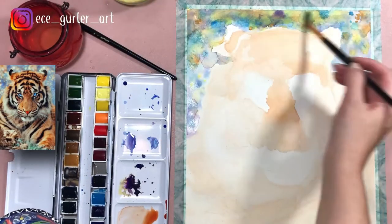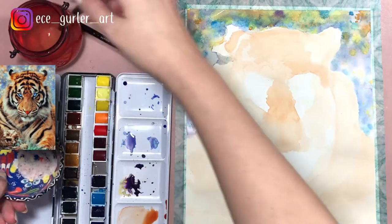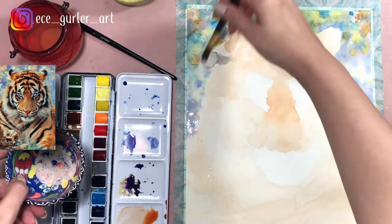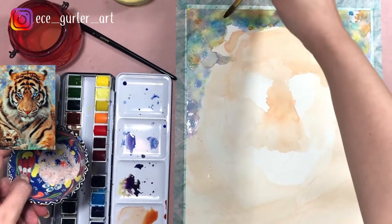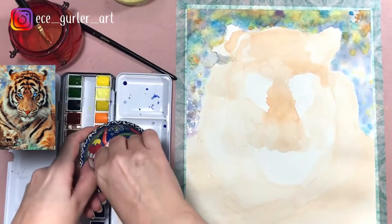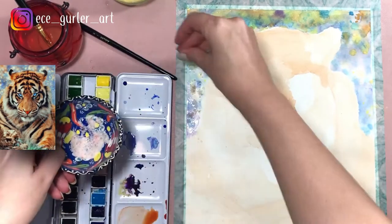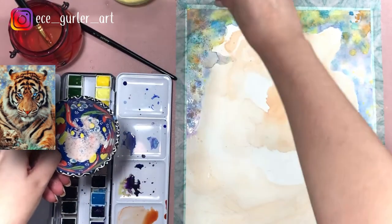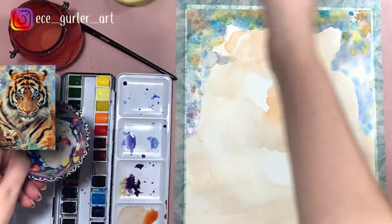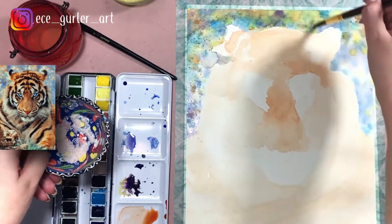Now I will show you a very interesting method for the background. Your paint or your paper needs to be wet to do this, so since mine was a little bit dry, I'm adding extra water. Then I'm going to add rock salt — not fine salt, not table salt, but rock salt. It has to be a little bit crystal, because otherwise it's going to stick to your paper. I am adding the salt and evenly distributing it, and I'm going to leave it there until it dries. You will see that once it dries it's going to look wonderful.